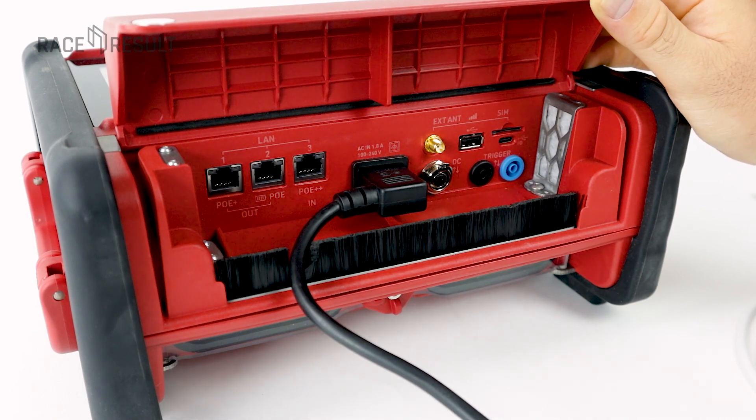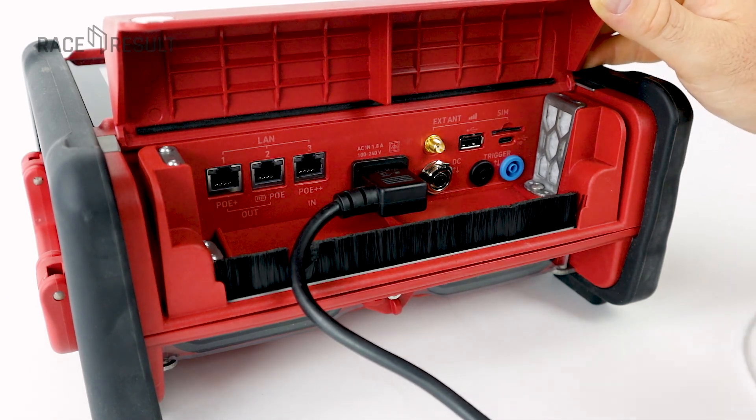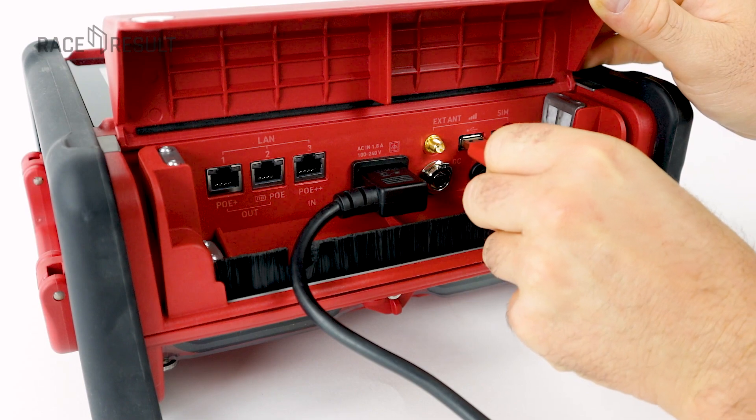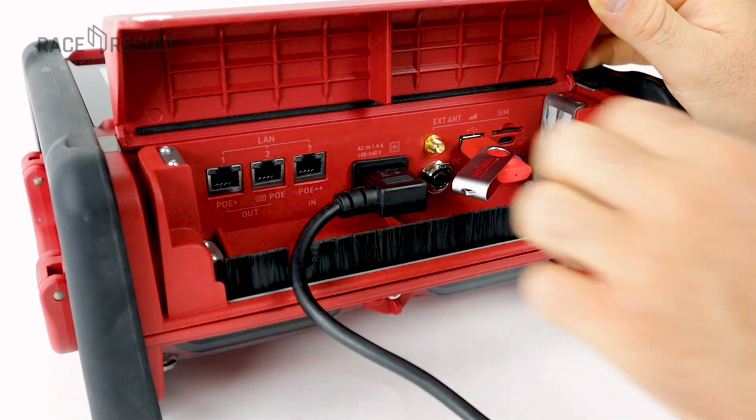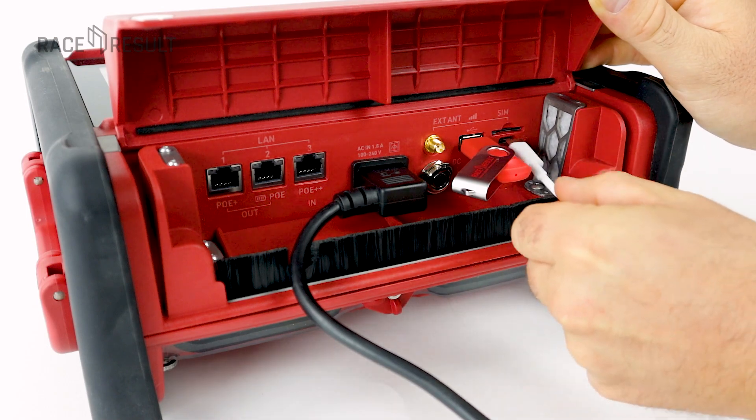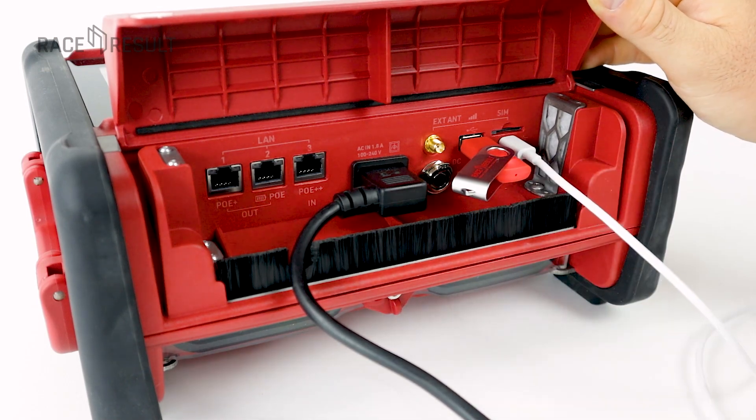UBIDIUM has two USB ports. USB-A can be used to get timing data out if there's no other connectivity available — just insert a flash drive and it will copy all your data to it. With USB-C you can connect UBIDIUM to your local computer and you can charge your batteries.